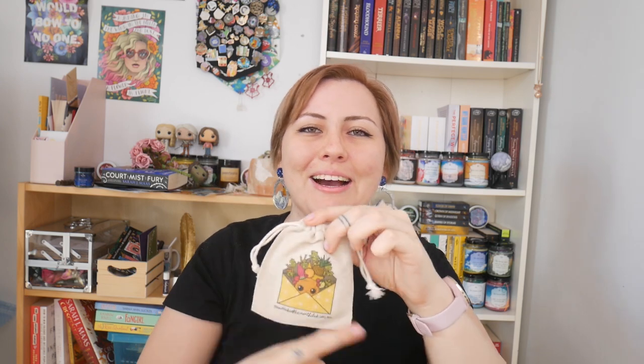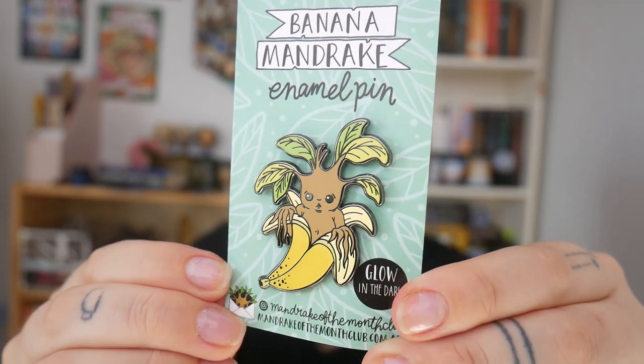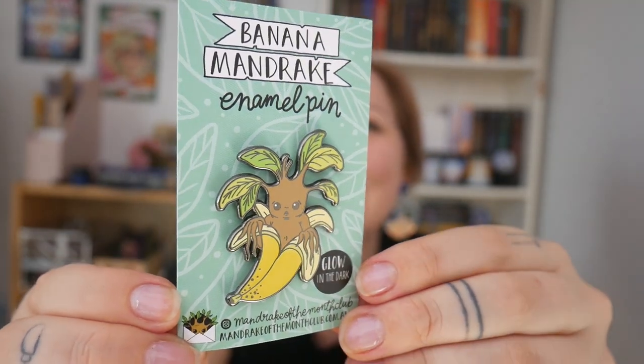And then of course we have the pen. This is the icon thing on the pen bag. I love it because I'm loving yellow at the moment. And the pen is a mandrake in a banana peel. It's so cute. Like it's actually so freaking cute. Look at that. And it's glow in the dark. It's just so beautiful. I love it. It's just so much fun. I love how fun Mandrake of the Month is, honestly.